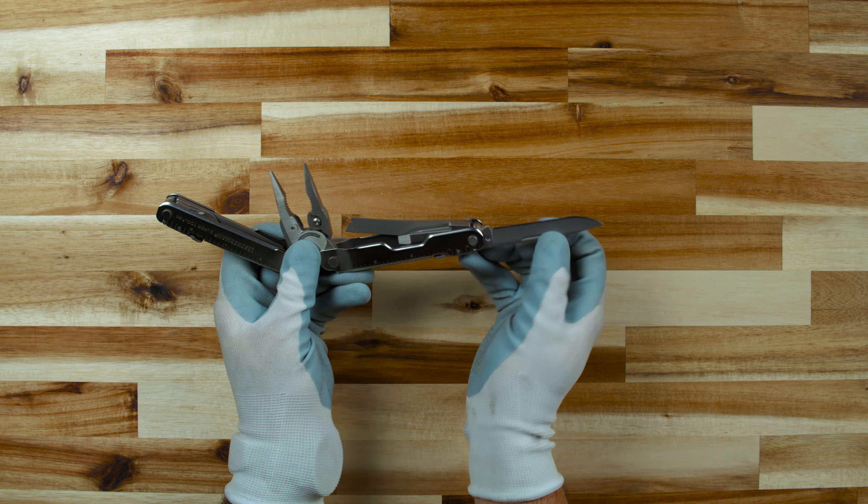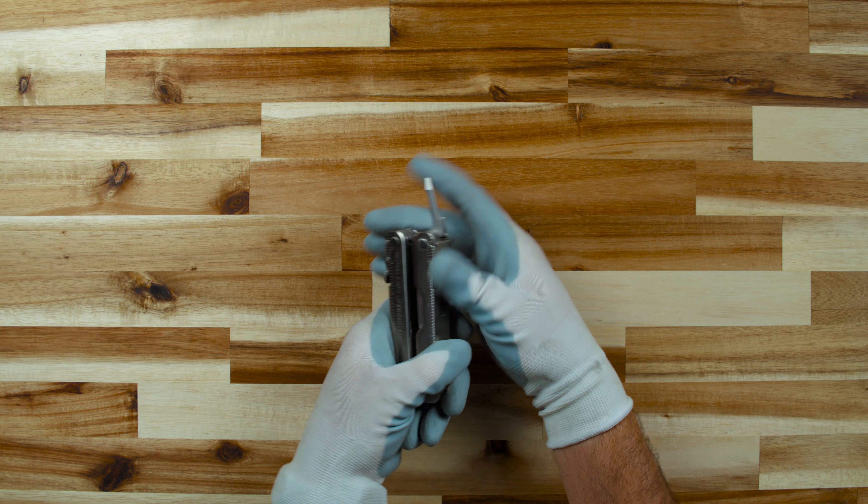Another great feature of the SuperTool 300 is that the tools are accessible even when you're wearing gloves. The handles have larger cutouts and the tools have larger nail nicks for accessibility. The SuperTool 300 comes with a nylon sheath and is covered by Leatherman's 25-year warranty. For more information about the SuperTool or any of our multi-purpose products, visit us at Leatherman.com.